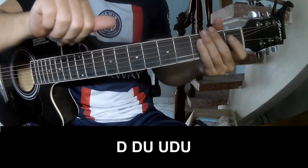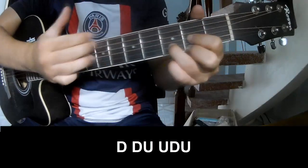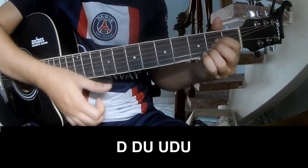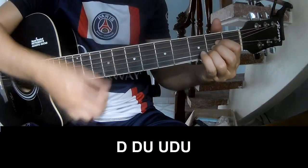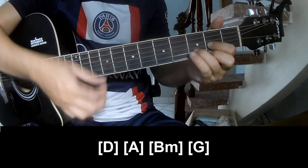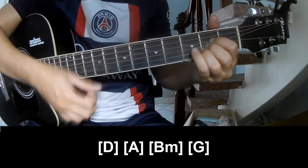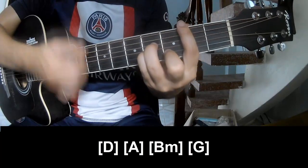The first progression we'll play is D, A, Bm, G.